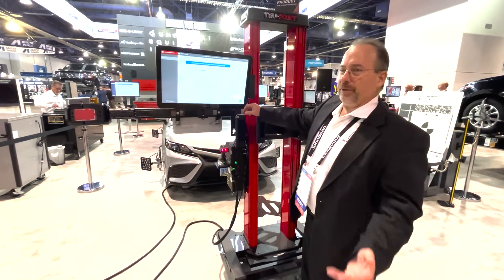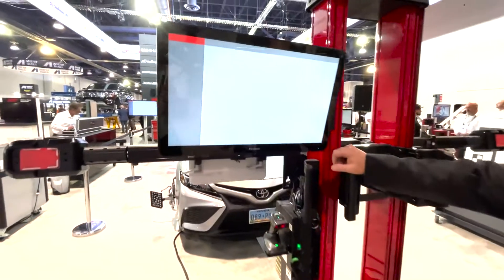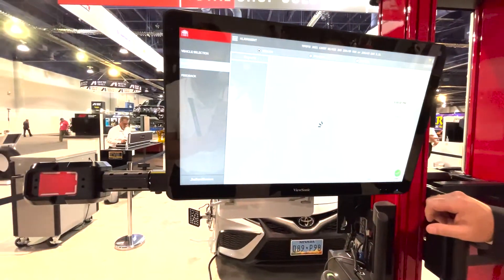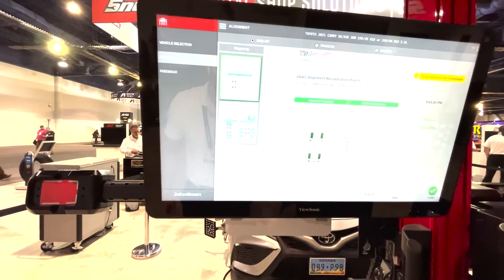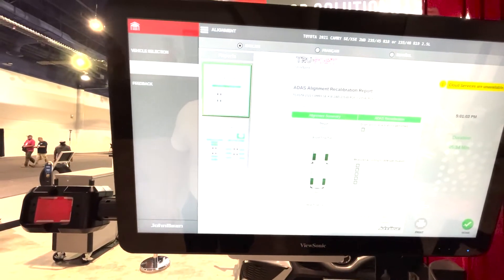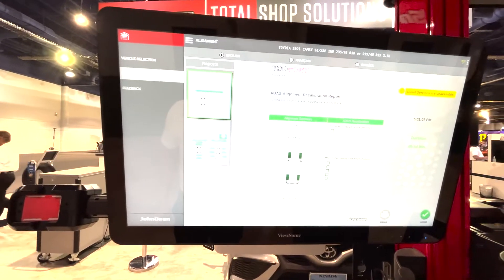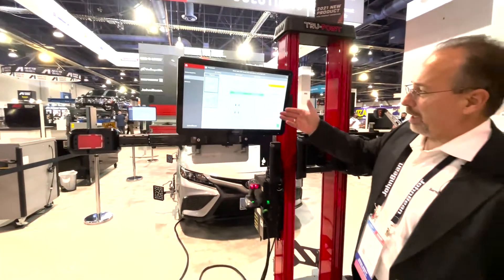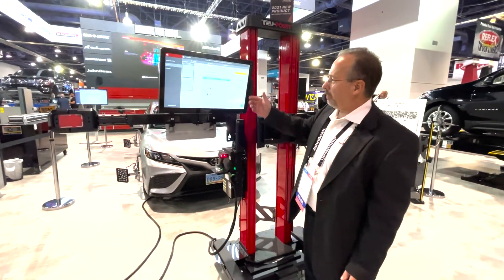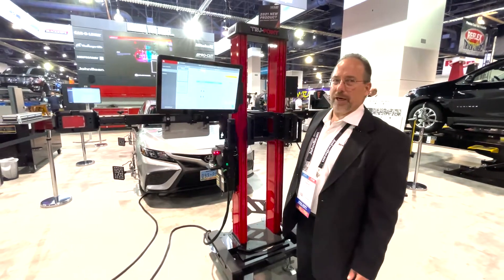It brings us to the ability to redo the calibration if something wasn't correct; otherwise, we'll go ahead and hit done. The TruePoint went through a five-minute process of doing a calibration on a forward-facing camera, checking the wheel alignment as well — the thrust angle, the total toe, the steerer head, and rear toe are correct. Front camera calibration: distance, height, position, rotation, and thrust line center line are all correct.